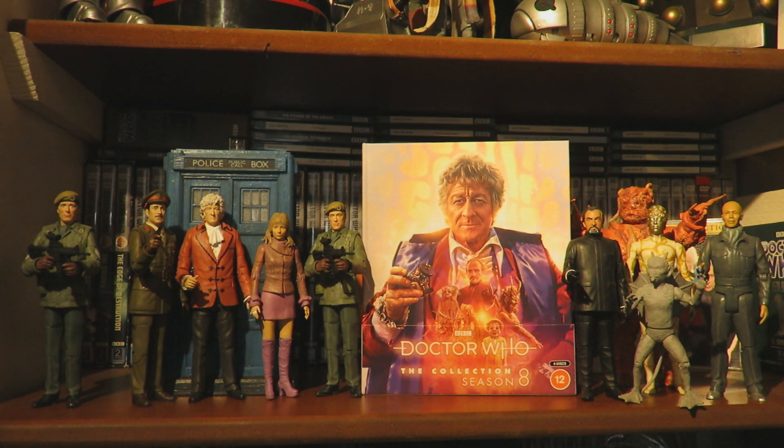Please do like and subscribe if you've enjoyed this unboxing video. There's plenty of Doctor Who content in the future with Big Finish reviews, figure reviews, and a review of the Big Chief Third Doctor coming very soon - if it arrives, I will definitely be doing a video about it. Thank you very much for watching. Please stay tuned for the Doctor Who collection season 8 review live stream coming in the next couple of weeks. Thank you and goodbye!